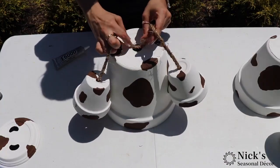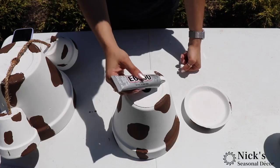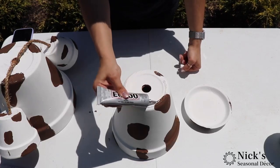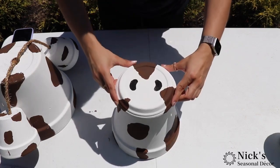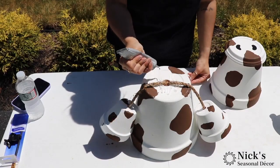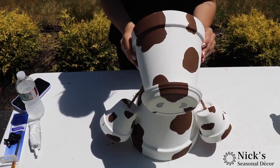Once you have that, you can come back to the middle — the drainage hole from the larger 8-inch pot — and just poke it in. We're using E6000, and that's going to secure the nose to the bottom of the 6-inch pot, and then securing the other pot with the nose on top of that.